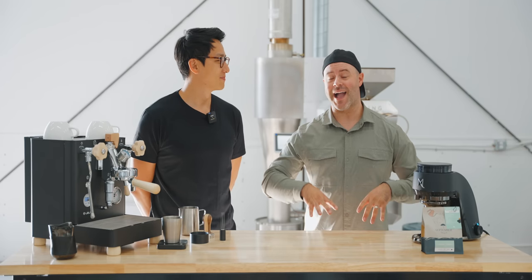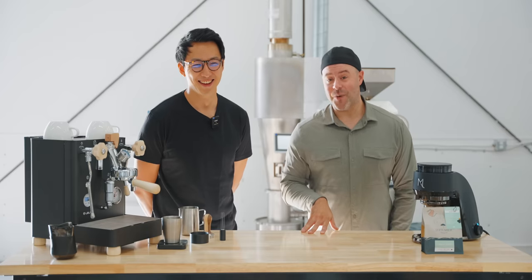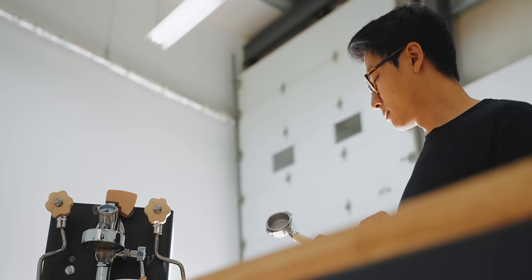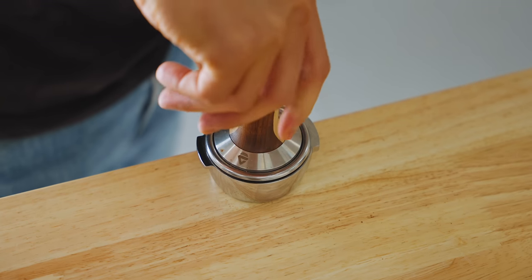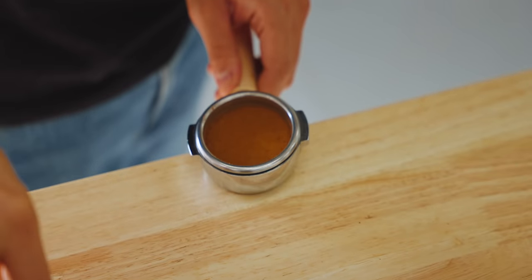I'm very excited to be here showcasing a little bit of what we do. What we want to do today is: how to brew espresso like a world barista champion. I don't know how to brew espresso, so I'm going to get Vora to teach me — and all those watching right now — how to brew espresso, with his top three tips for brewing espresso at home.